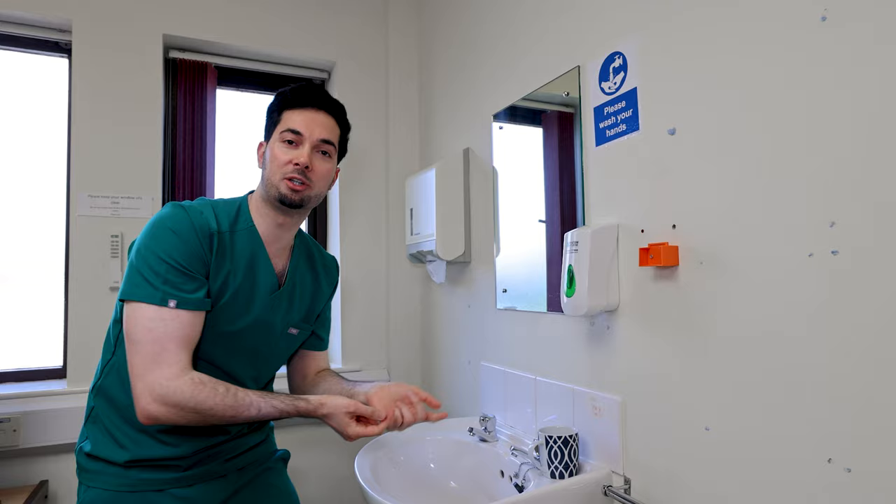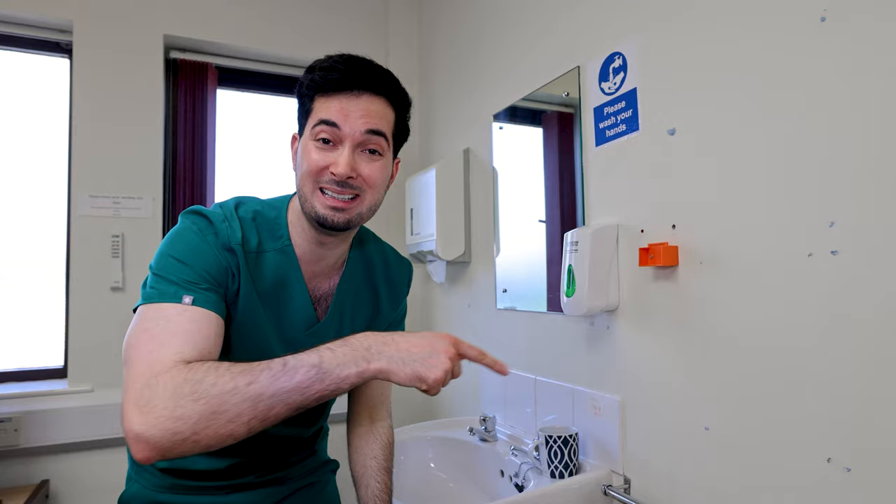Close one nostril, sniff the solution up, and let it run out. Repeat it three times in both nostrils — easy as that. When you're doing the nasal rinse, you might get some in your mouth — don't worry about it, just spit it out. And please remember, you can do it as often as needed, but you need to make a new batch every single time.